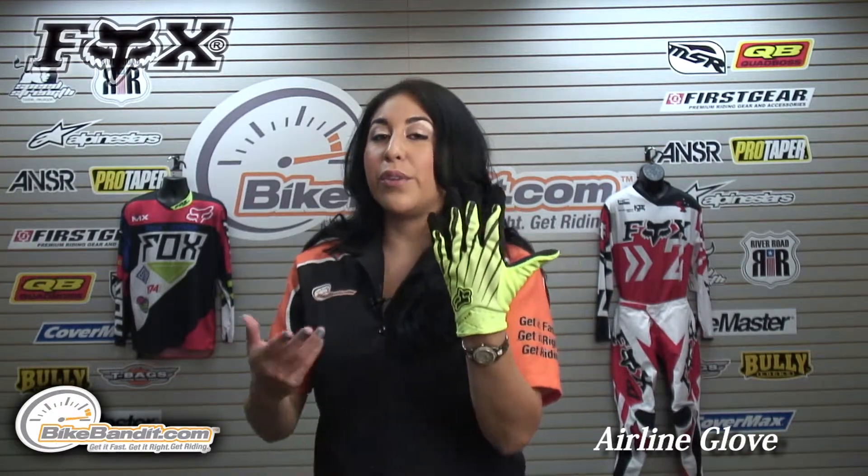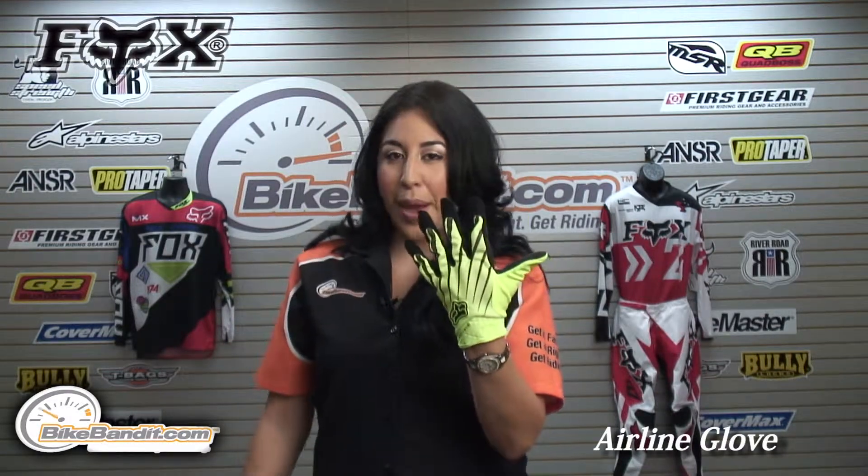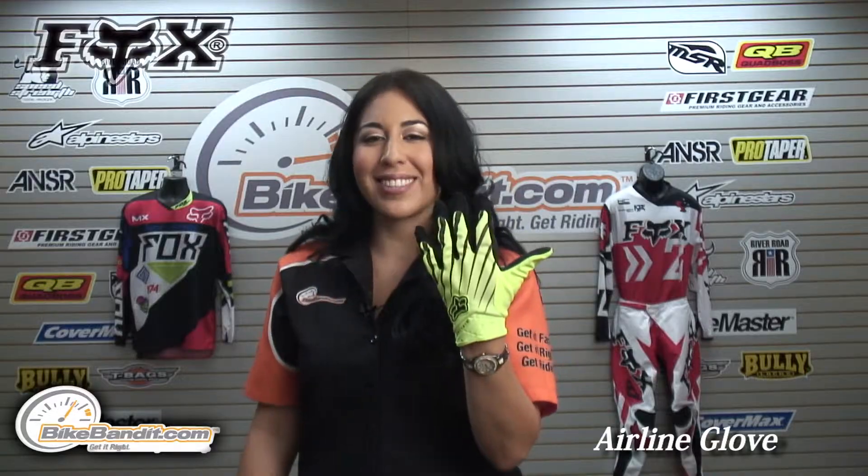Check this out and let us know what you think if you own it already. If you have any questions, you can always email us at service@bikebandy.com. Thanks for watching. I'm Christina — we'll see you next time.